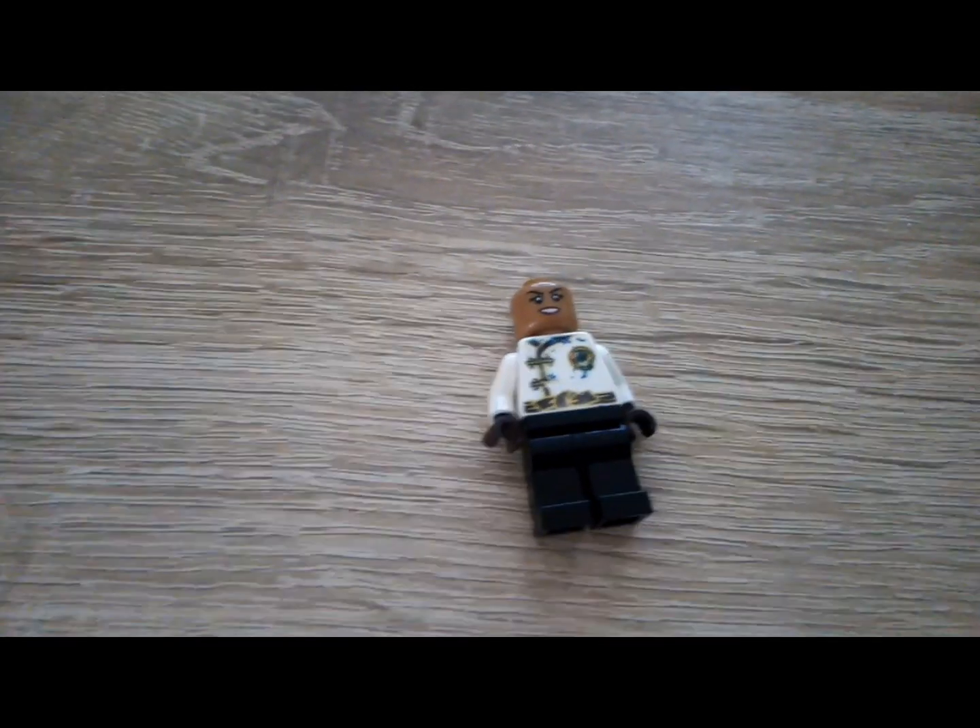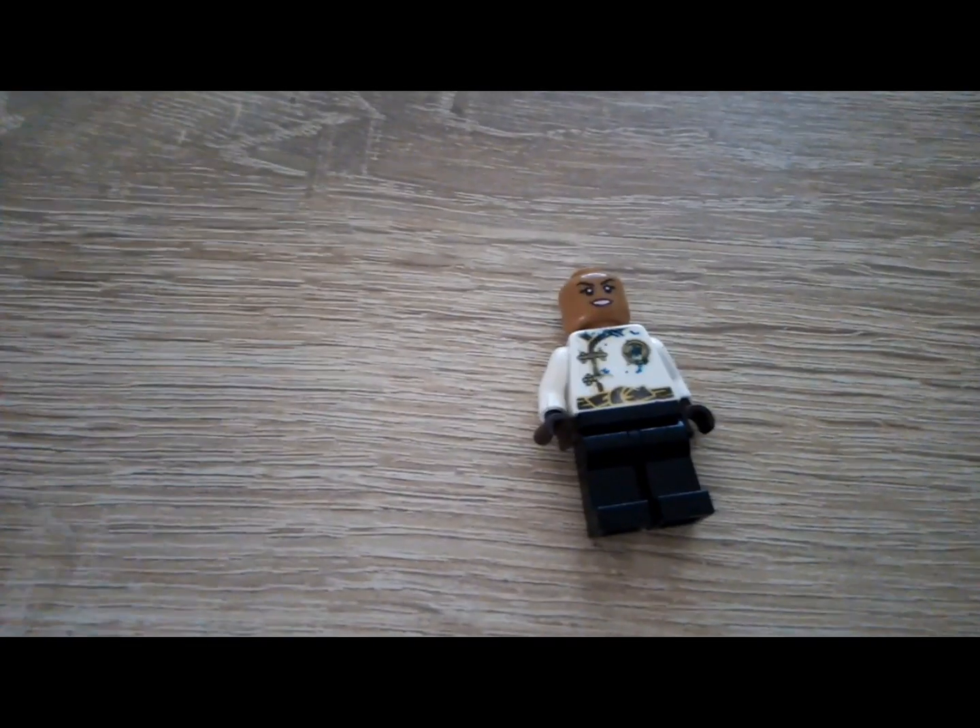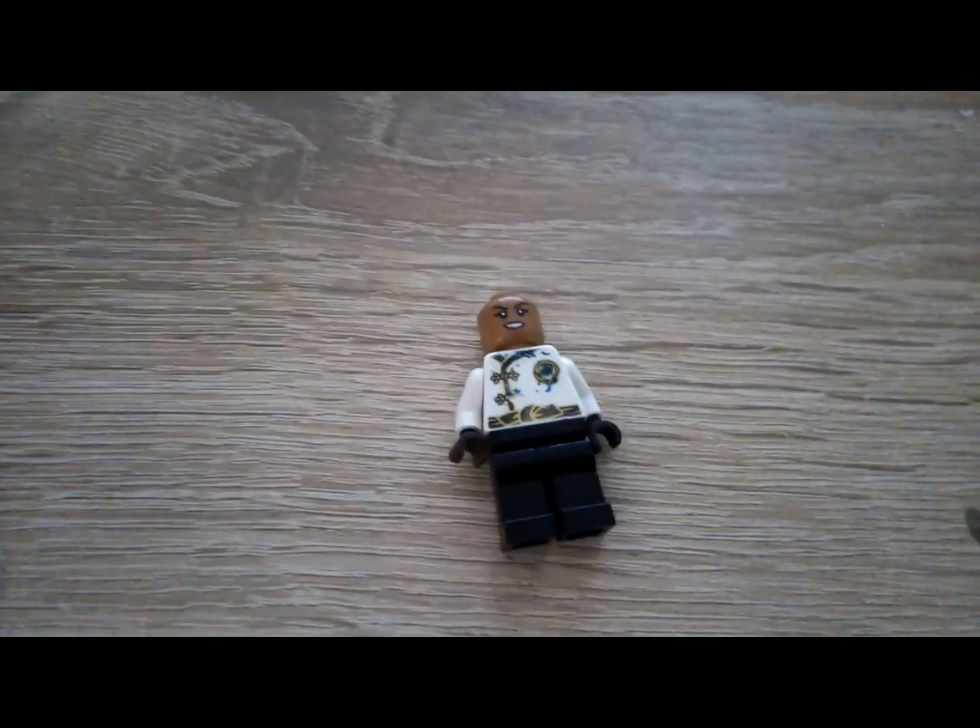Yo, what's up guys, welcome back to my YouTube channel. Today I'll be showing you how I made some Lego alien dogs and how I made a Lego zombie.